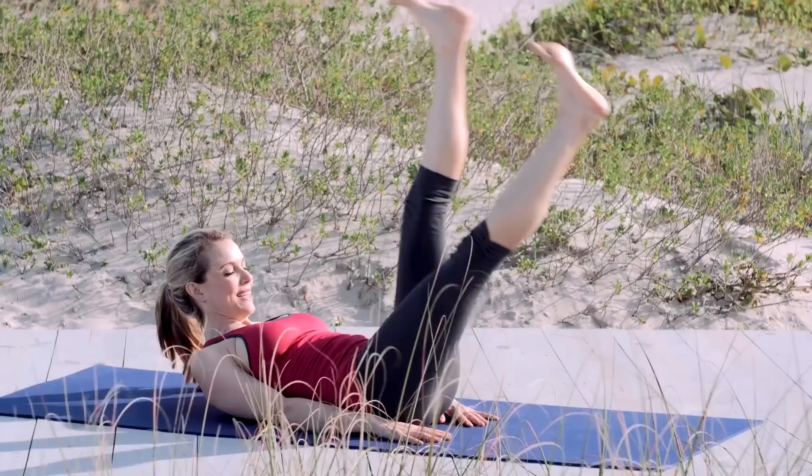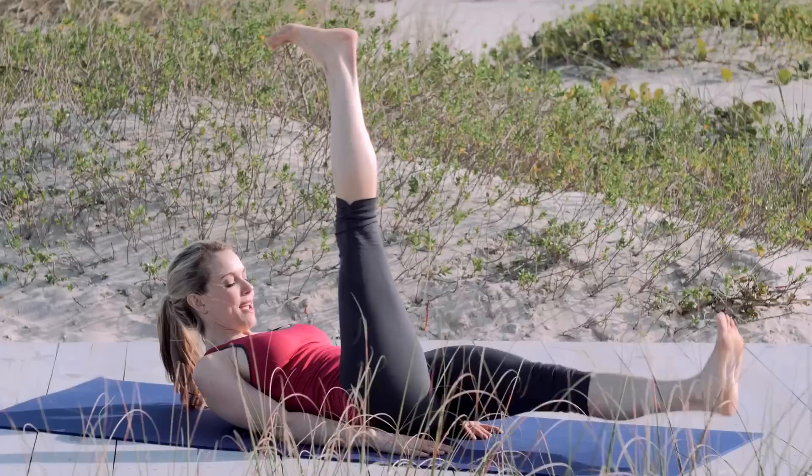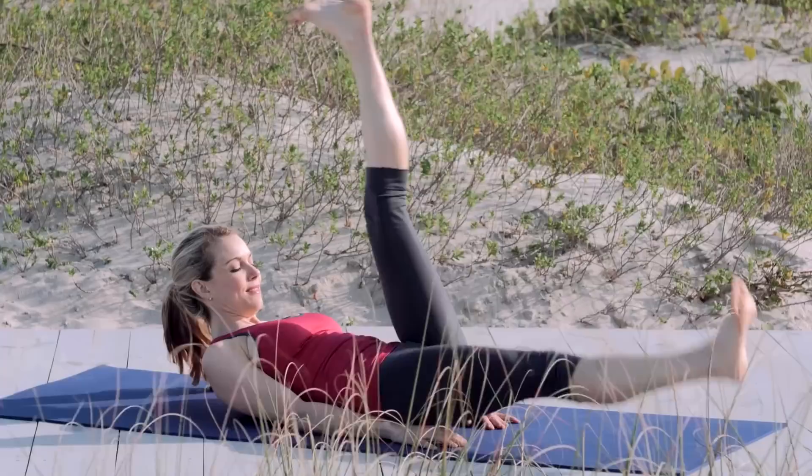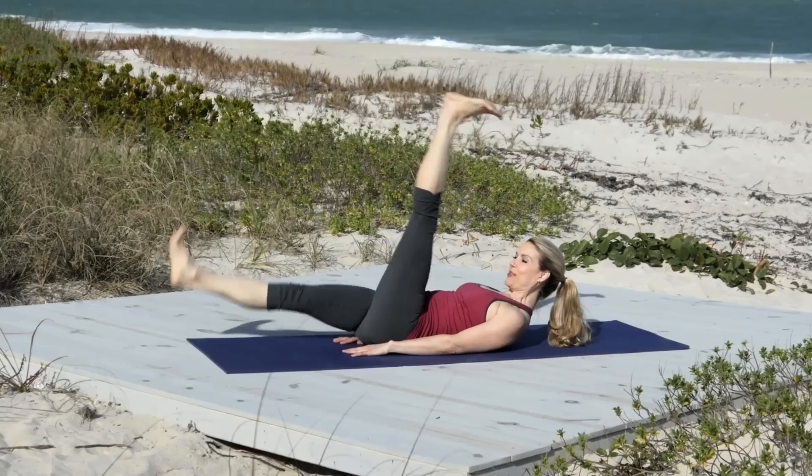And switch. Feel those inner thighs engaged. Keep the shoulders down away from the ears. Keep drawing your belly button to your spine. Beautiful. Use that breath. Inhale. Exhale. Engage your ribs. Draw them towards each other. Exhale. Inhale. Keep lengthening out through your legs. You're doing great. Keep going.